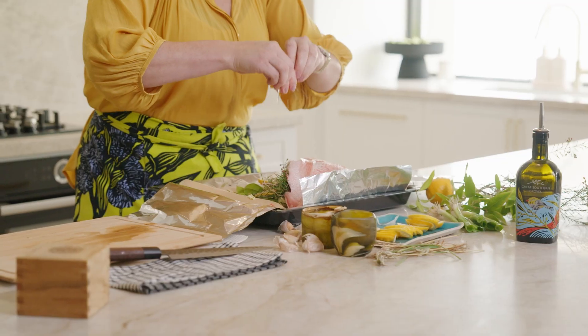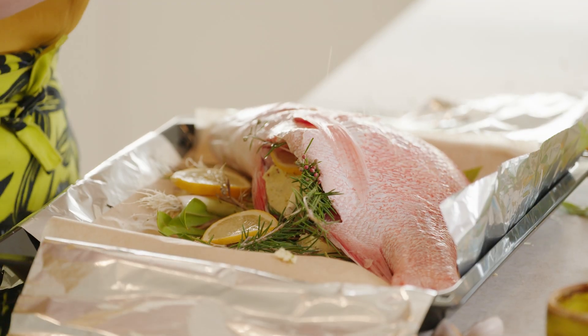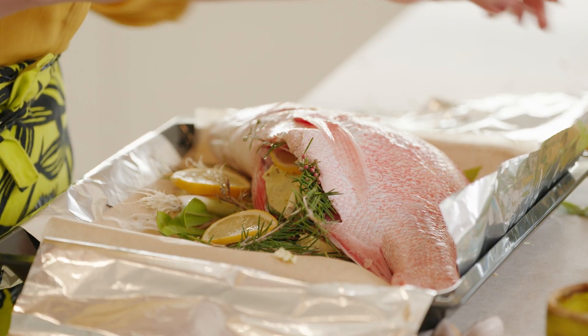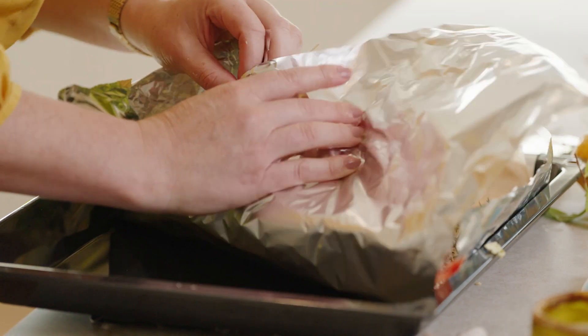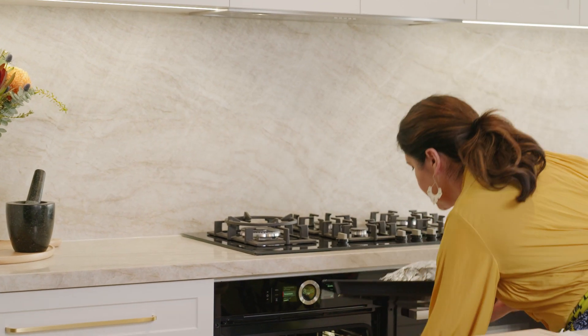It's a little bit over the top but that's like my personality — you can go as hard or as little as you like. It's just a matter of how much flavour you want to get in there. We're going to wrap this up nice and tight and then we're going to pop it in the oven for about an hour.